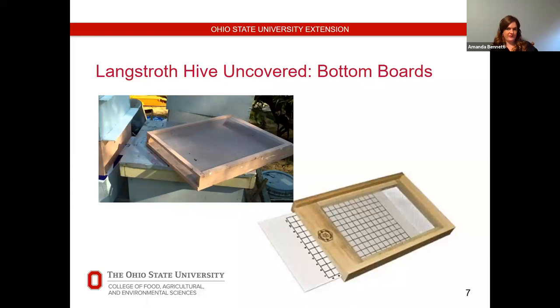Other advantages of screened bottom boards include better hot-weather ventilation. However, some argue that solid boards allow the queen to move more freely throughout the entire frame, because if it's slightly too cold toward the bottom with a screened board, she won't lay at the bottom. I haven't necessarily seen that, but that's the argument from beekeepers who prefer solid boards.